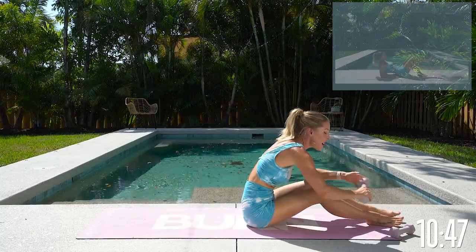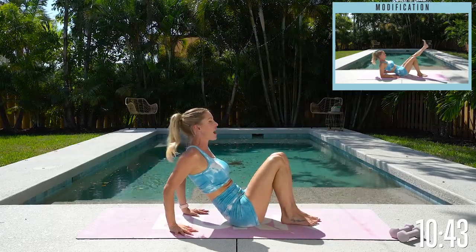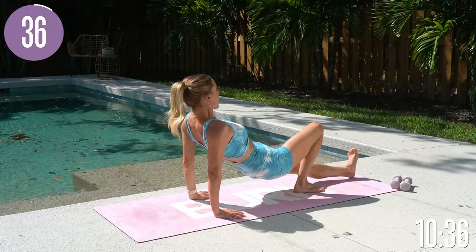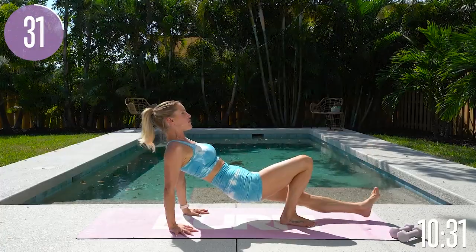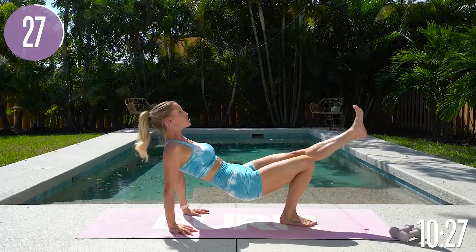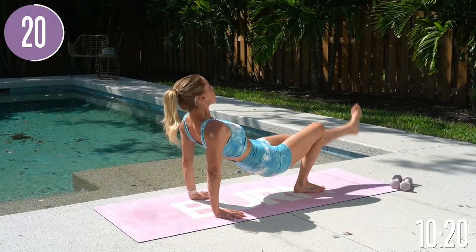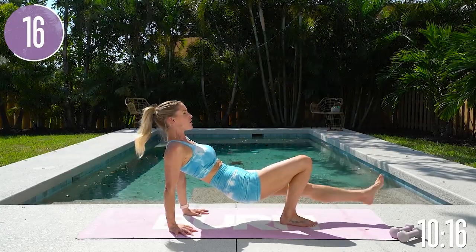If you've got ankle weights, you can also add them to this one — great exercise to use your ankle weight. Press down into your hands, lift up, and take it up and down. Press down into your hands, lifting up through your chest, flex your heel and use your inner thigh to lift up and down. Remember, I've got modifications as well. It doesn't matter where you're at — all that matters is your own progress, if you are stronger than you were yesterday.